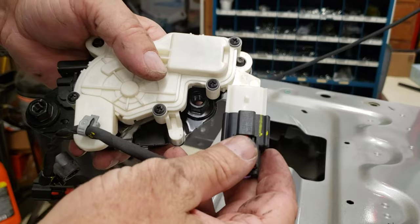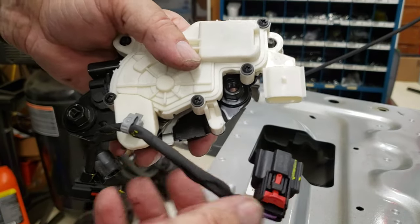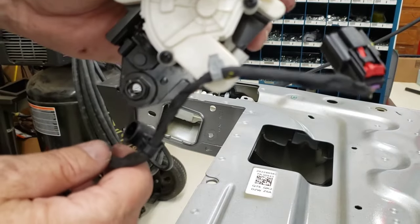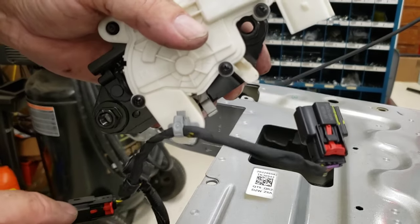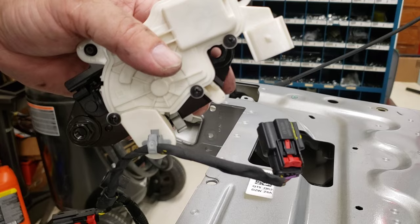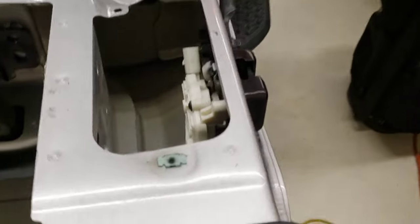I used the pliers to put some more pressure down right here so I could pull it off — that worked just fine. Now I'm going to use my tool to take this off. I need to have the wiring harness free so it can be pulled off with the top piece, and take everything off the main tailgate itself that we're going to replace.